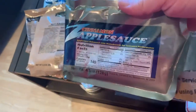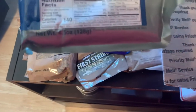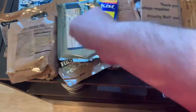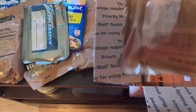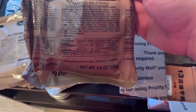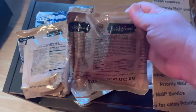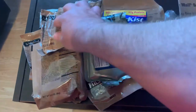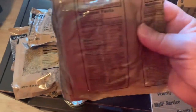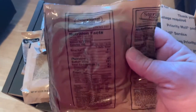Cinnamon applesauce — yeah, buddy! Enhanced with maltodextrin for increased performance — fantastic. Got Bridgeford sandwich shelf-stable honey barbecue chicken. I've been wanting to try these — fantastic. Next we have Sterling Foods Italian breadsticks.